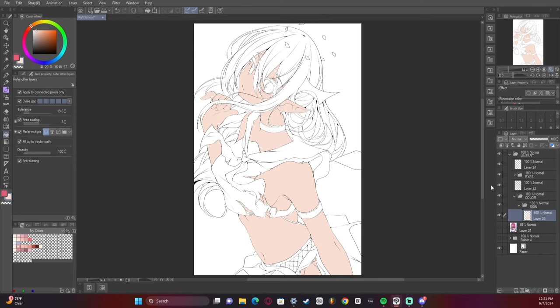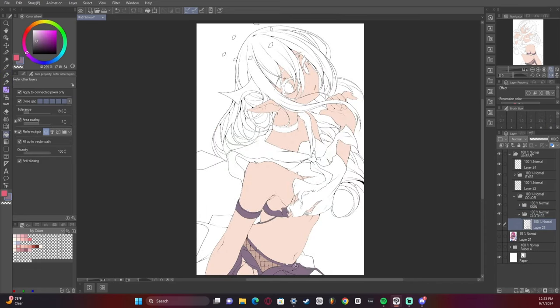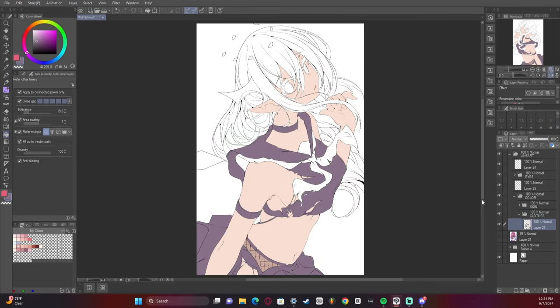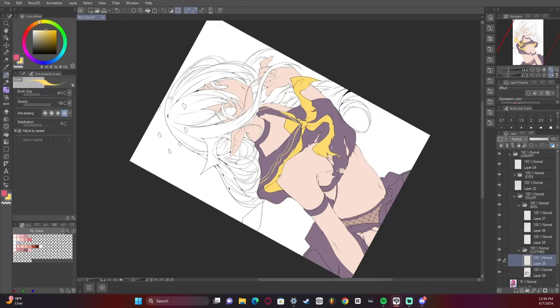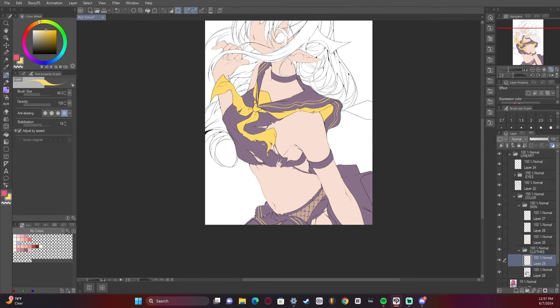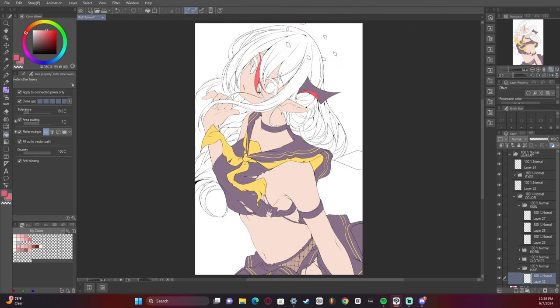All right, now we're at the base colors — I've got the skin, the skin underneath the fishnets. Now I'm adding the clothes colors and we are almost there. I'm panicking — I'm panicking, I don't know what to say, help me please god help.